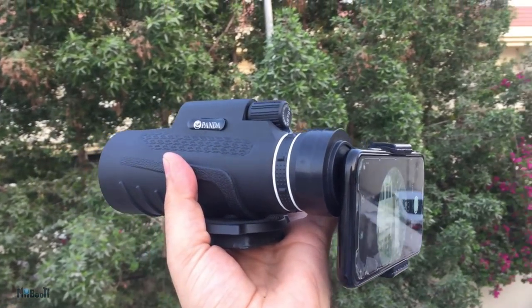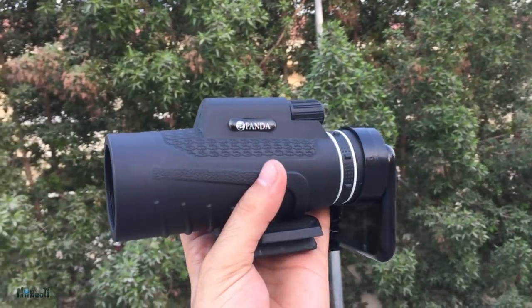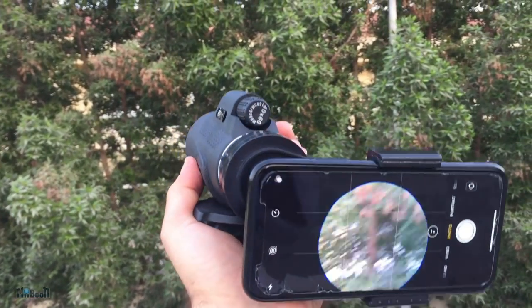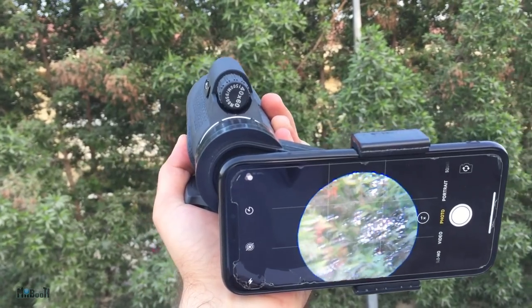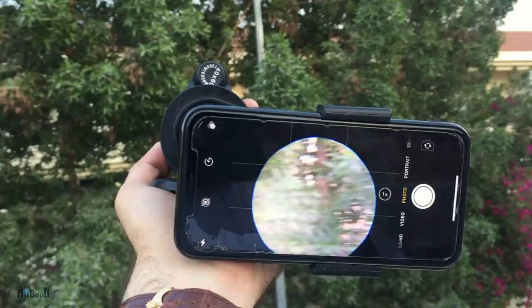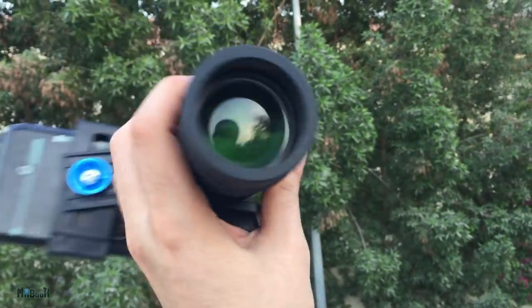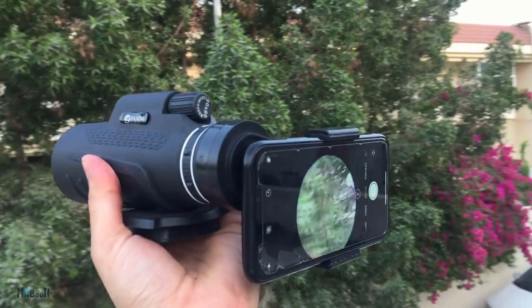Hey guys, welcome back. Today I have a small phone telescope to review. Well, telescope is what the box says — it's more of a monocular scope which apparently carries 40x optical zoom. It's by a brand called Panda and goes for $15 on Banggood.com. I'll leave a link below the video. 40x zoom for $15 seems too good to be true, but that is what I'm here to find out.